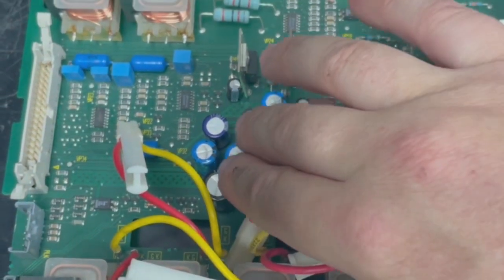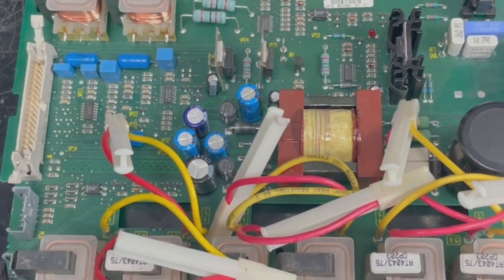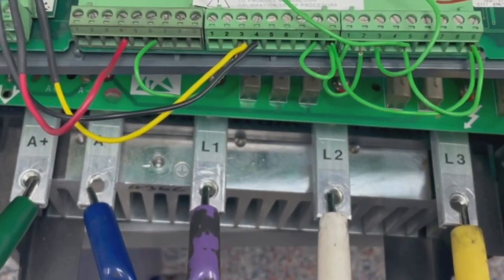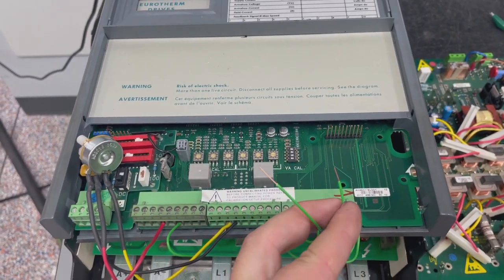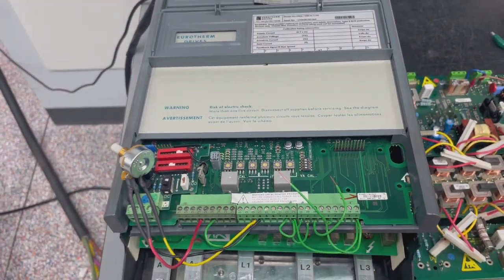You also get some problems in this low voltage section that we will have to repair. Now we have our jumpers all set up to do a run test, with everything set up here. We've got our wire for enabling that we are going to run, and also a potentiometer for speed setup.